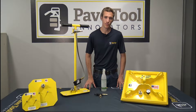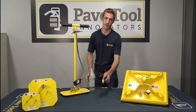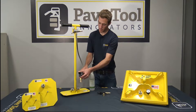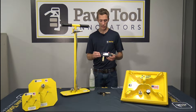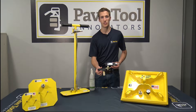Hey guys, we're here at Pave Tool. What we're going to do in this video is go over our Venturi. We have our ES inline Venturi and also our HV Venturi. The HV Venturi is designed more for a lot of your manufactured products, like your Porsche products, and then the ES inline would be more used for your natural stone products.